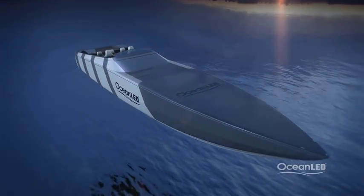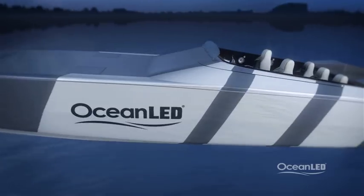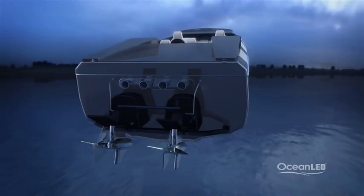The best position for underwater lighting is on the transom of the boat to create that stunning look in the marina and penetrate well beyond 20 meters or 60 feet in clear water, creating your own nighttime aquarium.